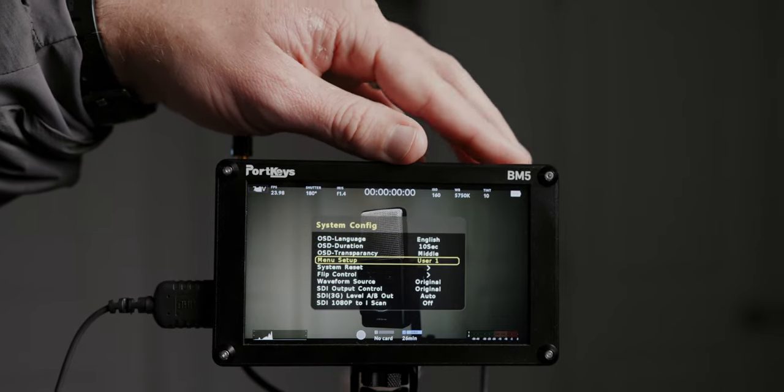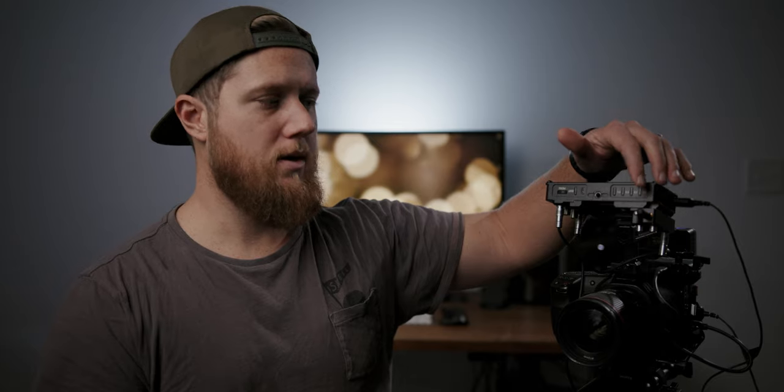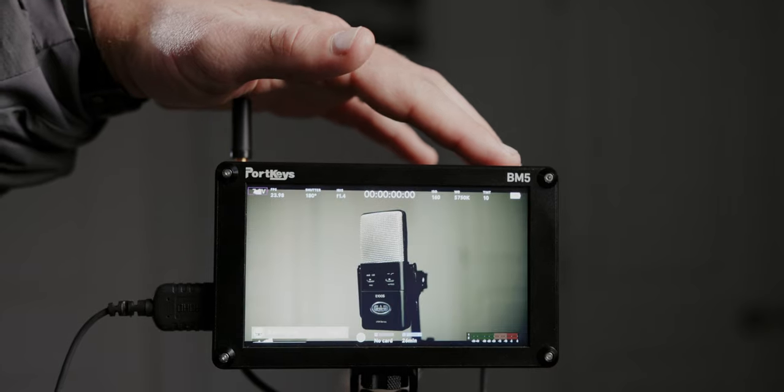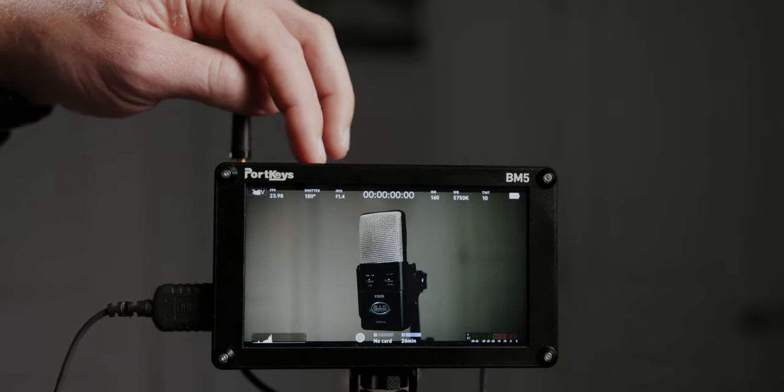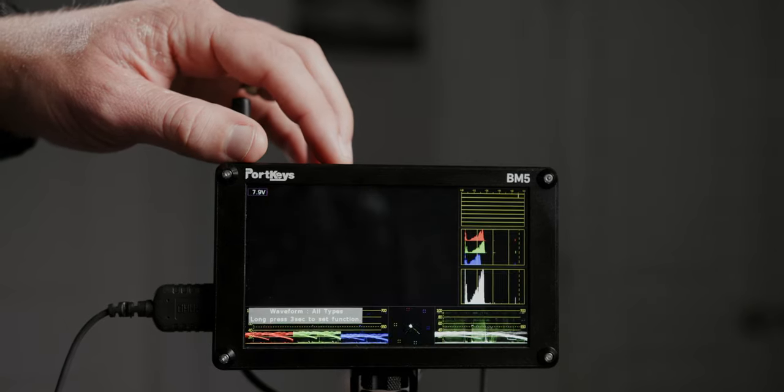The other thing I really like is the custom user pages you can set up in the menu. I set these up for different camera systems and shooting situations. User page one is for the Canon C200 — function buttons mapped to camera control, focus peaking, false color, and LUT toggle. User page two is for the Blackmagic Pocket 4K — since I use the camera's own false color and focus peaking, I have functions set to camera control, backlight brightness, crosshairs for center framing, and waveform.